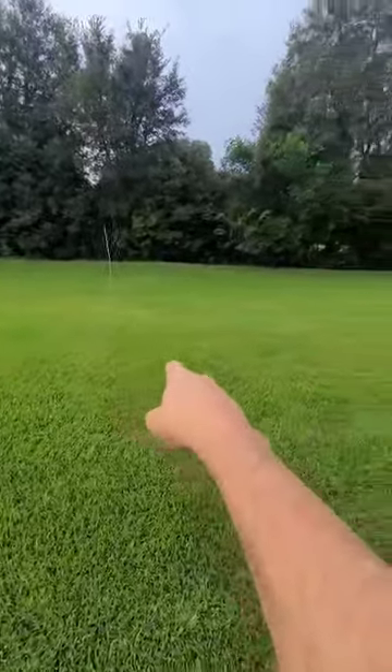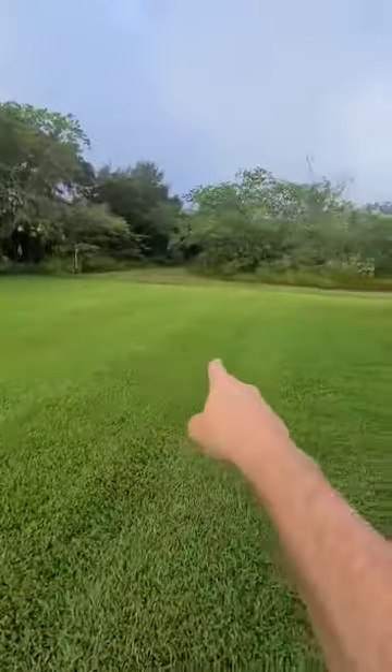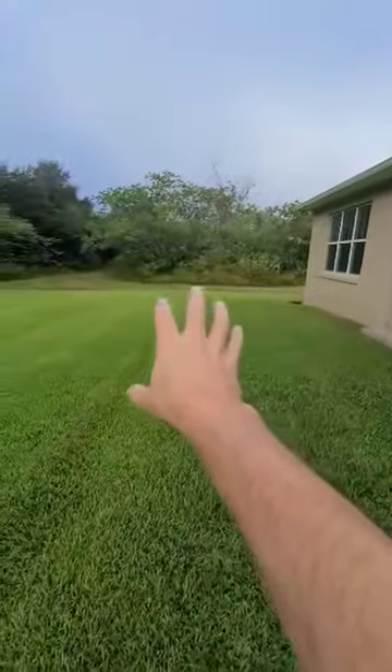We're going to put a fire pit in this corner by that post, and then over on that side, we were going to put a gazebo.